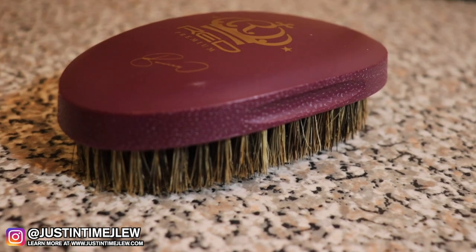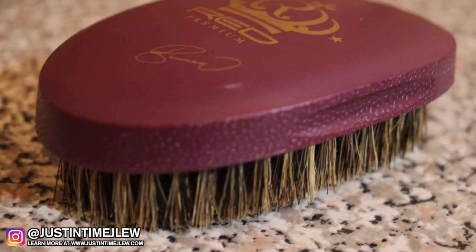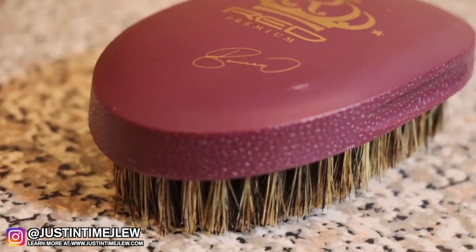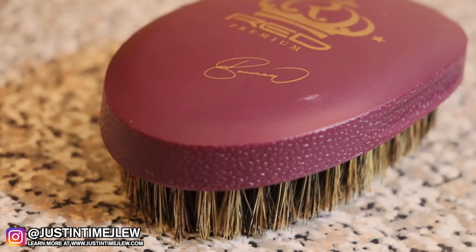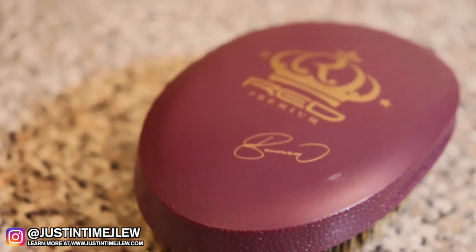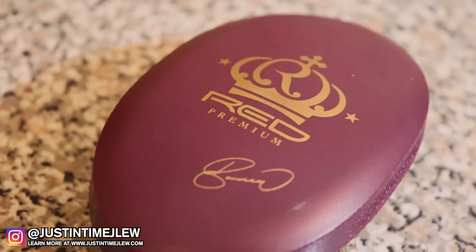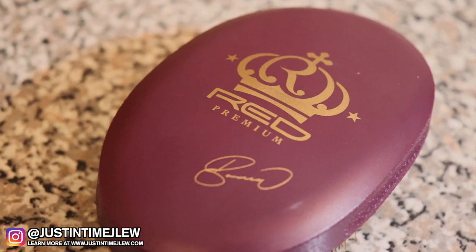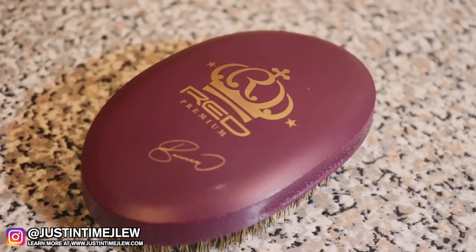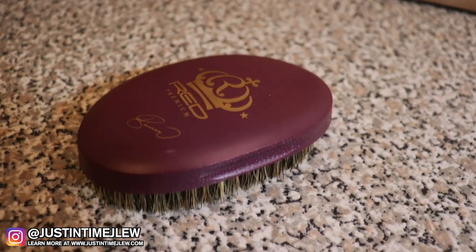The material that this brush is made out of to hold the bristles is a washable material, which means you can use this brush in the shower. I don't advise using brushes in the shower, but because it's not made out of wood this brush will not crack. I really like that design because I believe that is the future of how brushes should be made, and the fact that they sell this brush for ten to eleven dollars with that kind of material as well as these bristles — you can't beat that.